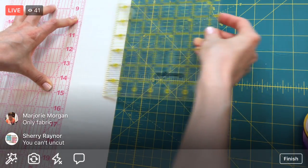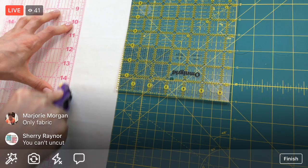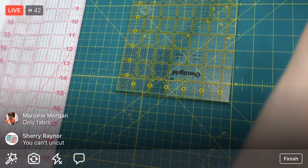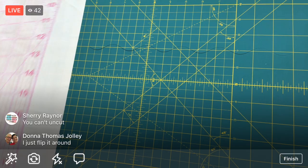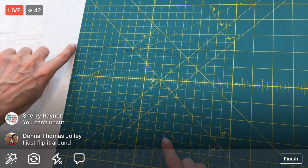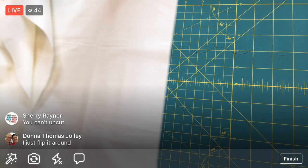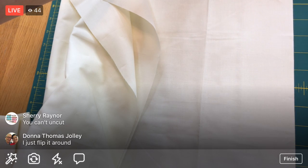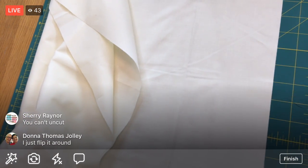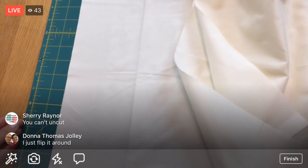That is three - we need two more, but before that I need to scooch everything over. I could flip it around but I'd lose my nice edge. Now that my fabric is more contained, I can actually just rotate my mat so I'll be going from the other side. My straight edge still looks pretty good; the folded edge is now at the top.